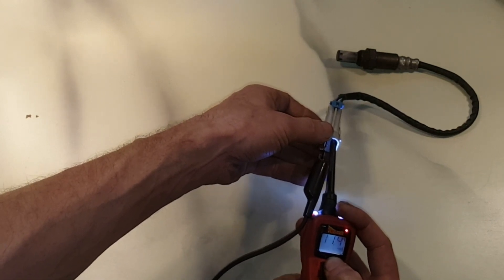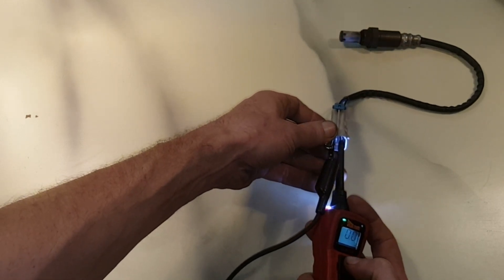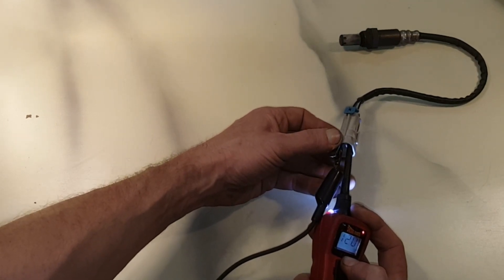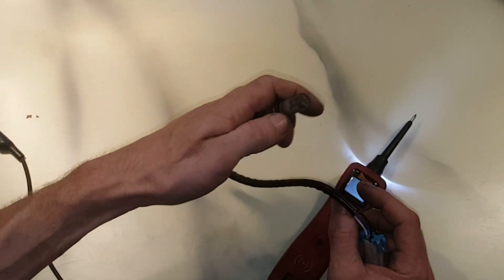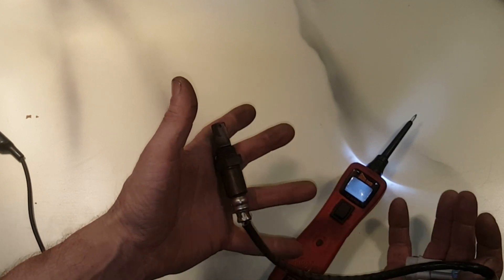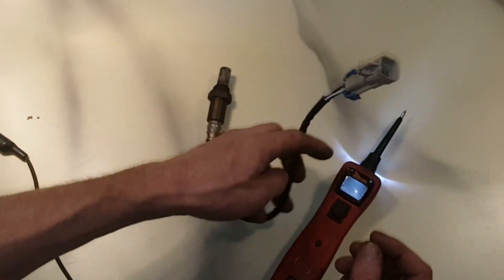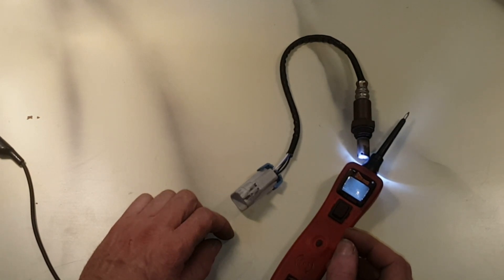We can take this a step further — I can actually apply power to the heater side and you'd probably want to hold it on there for about 30 seconds to a minute. I did this earlier and the tip of the oxygen sensor actually heats up, so you can test them that way as well. That's honestly probably the best way to test them — a manual bench test. You can see if they're open, you can see if they're heating up, and that will tell you for sure if it's bad.